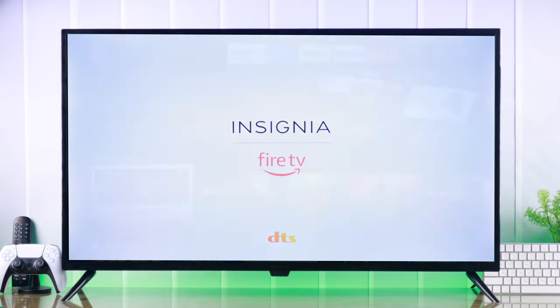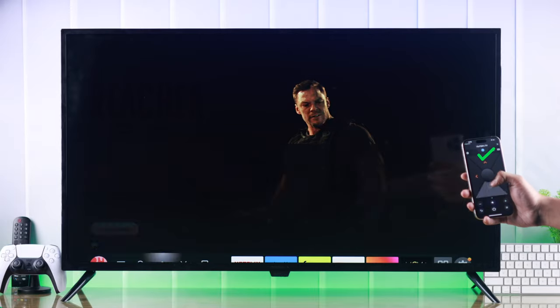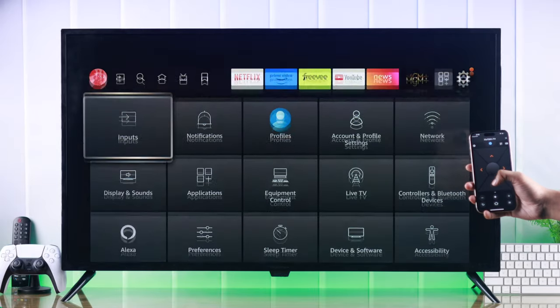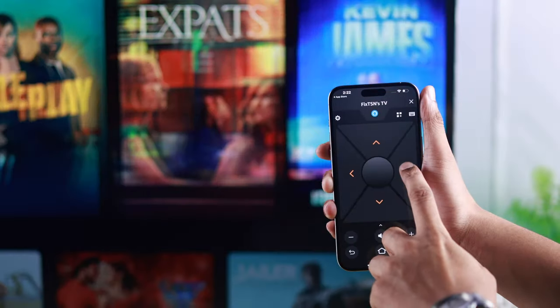If you have lost your Insignia Fire TV's remote, or it's not working, or you simply want to use your mobile device to control your Insignia Fire TV, then let me show you how to use any iPhone or Android phone as a TV remote.